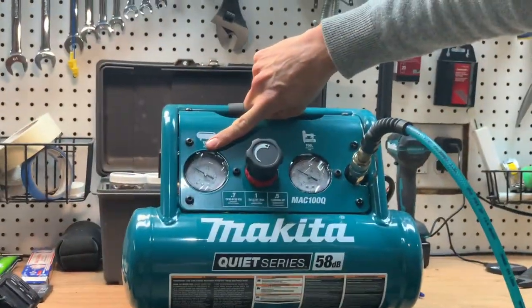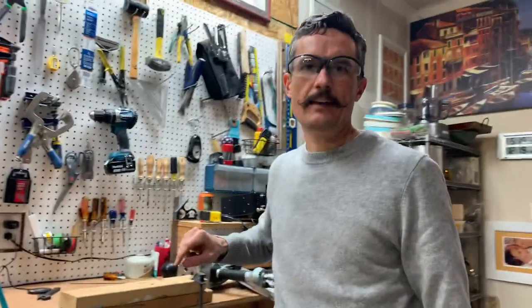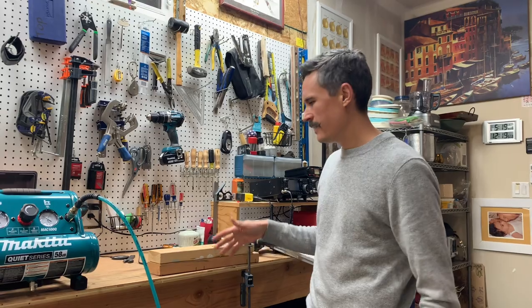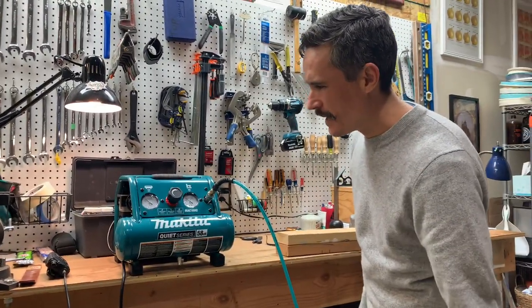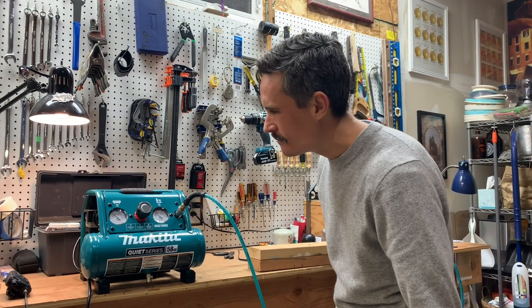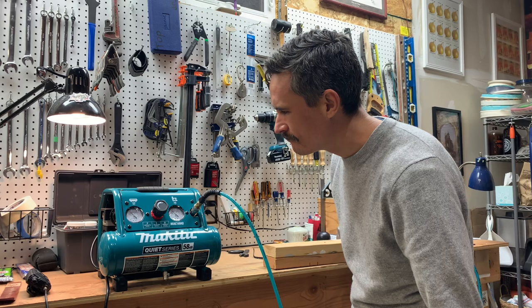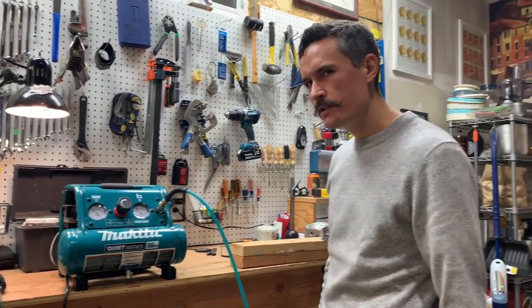We got down to 75 pounds in there — did lose some pressure. If the question is can this little thing in a pinch help you get four or five, six nails in before it fills back up — in the time we were talking, maybe another 10 seconds or so, it'll be back up to 100. It's pretty good. I would say in a pinch it will work.